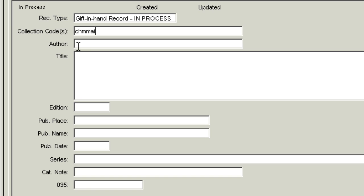Fill in the author as last name, comma, first name. Next is the title — this field is required. Do not use initial articles such as the, a, or an, and do not use articles in a foreign language if you know them. Type the title in lowercase except for the first letter and proper names. Type a period at the end of the title. Fill in edition information if available, then fill in publisher place, publisher name, and date.